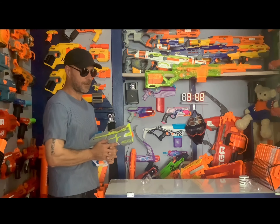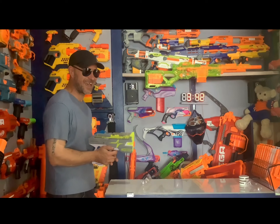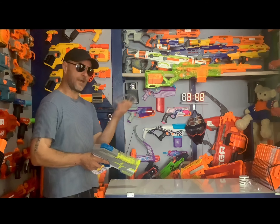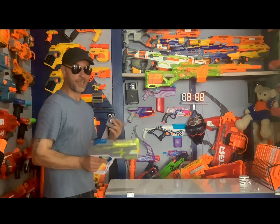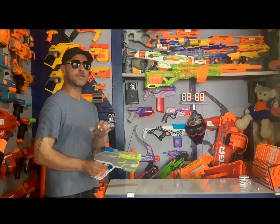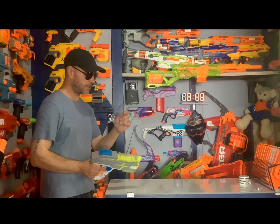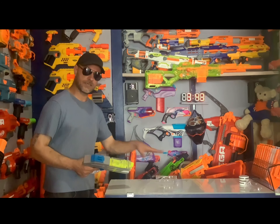For FPS, I don't have a chronograph, but there are plenty of reviews out there if you want to know that. All the Hypers come with goggles, and these are pretty good — they're clear, they fit nicely, they're not too tight or pinching. Make sure you're wearing eye protection when using this or any Nerf blaster.